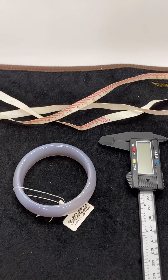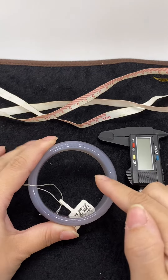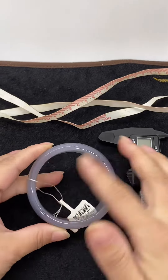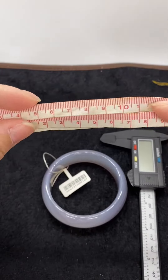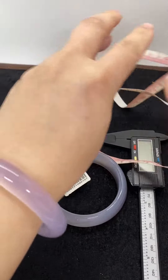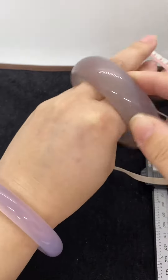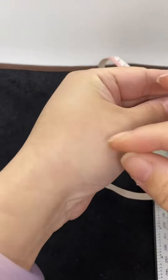Hello guys, many sisters don't know what bangle size they should wear, and today I will tell you a plain method to confirm your bangle size. We have a solid bangle like this, and we need a soft ruler. When we wear the bangle, it passes over our hand to our wrist, so we need to measure here — the widest part of our hand. This is your bangle size.